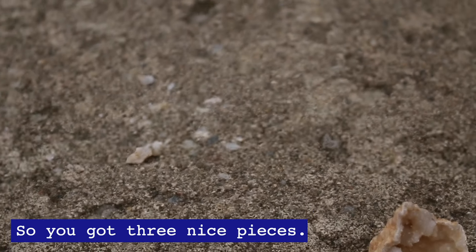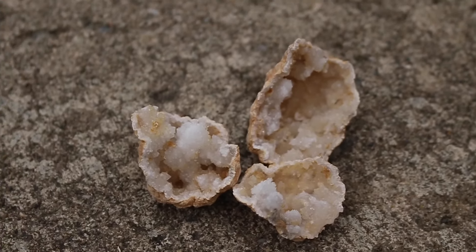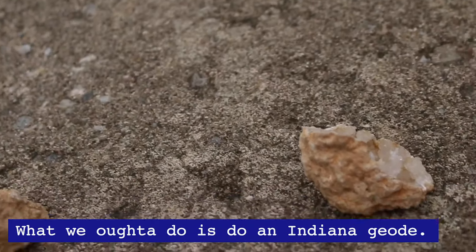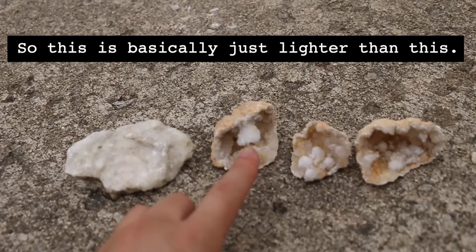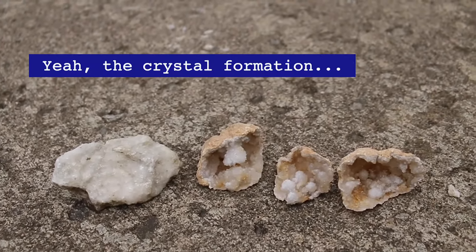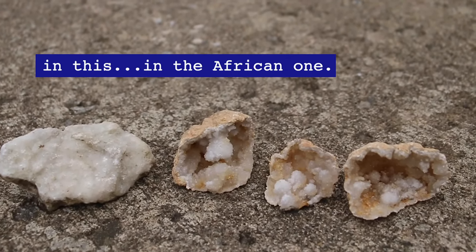You got three nice pieces and some smaller ones in there. She came back with the Indiana geode — let's check it out. This is basically just lighter than this one. The crystal formation is more delicate, more intricate in the African one.